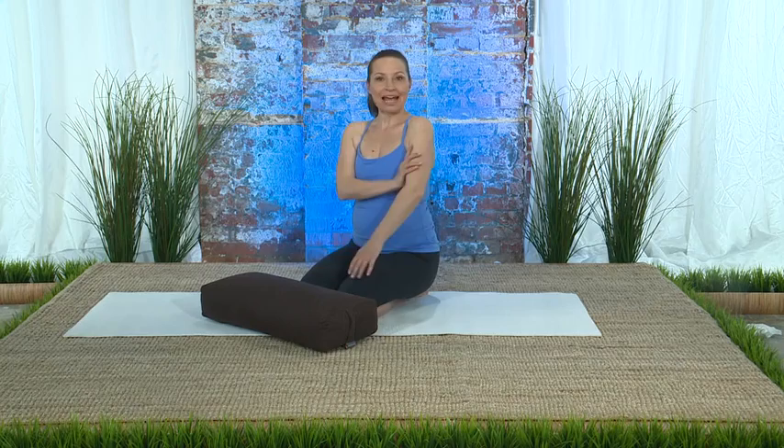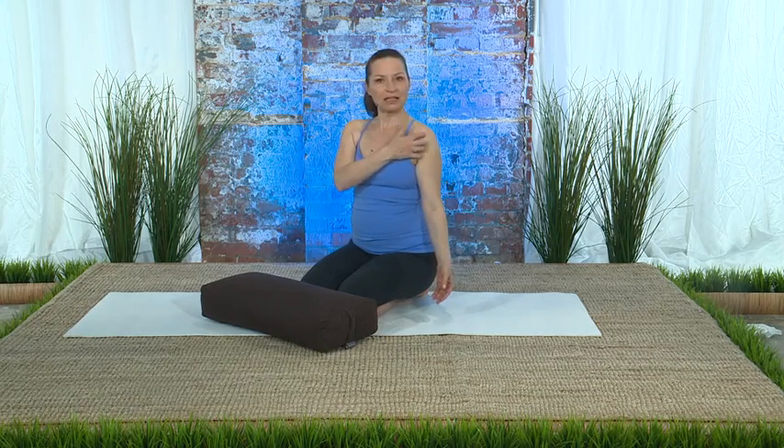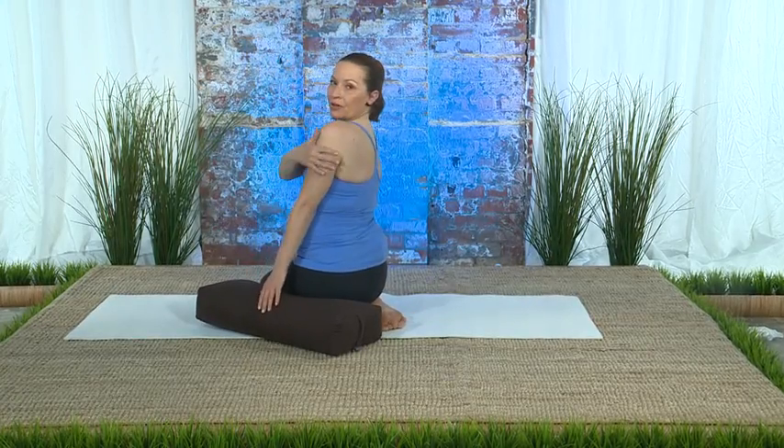We're going to be taking our focus to the back of the body — we're focused on the arms. There's an external rotation of the arm which creates a little bit more space for the connective tissue and the muscles to stretch out, and then as that's happening on the front of the body,